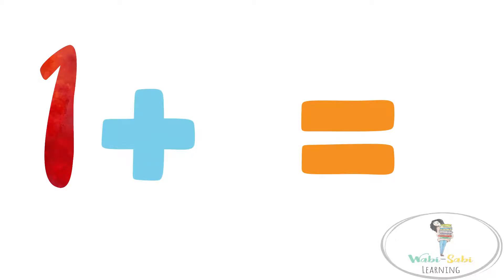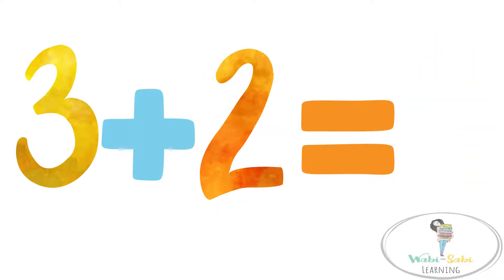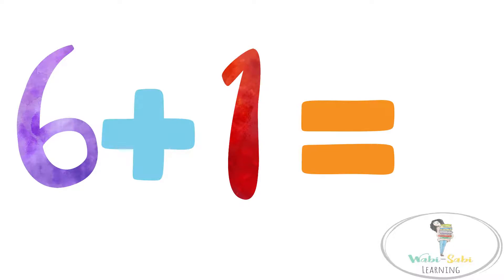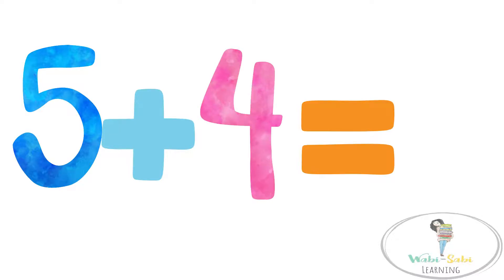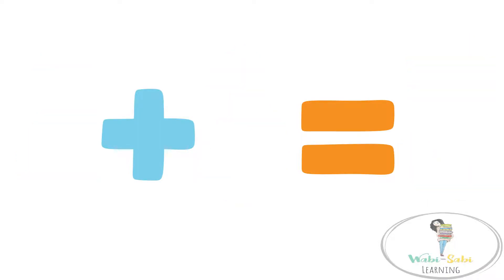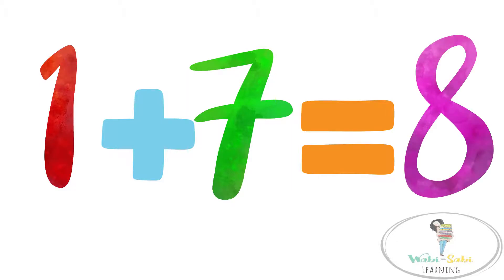1 plus 3 equals 4. 3 plus 2 equals 5. 6 plus 1 equals 7. 5 plus 4 equals 9. 2 plus 3 equals 5. 1 plus 7 equals 8.